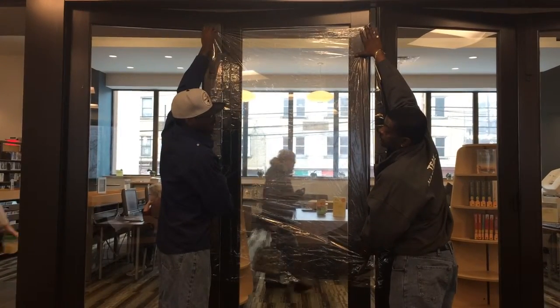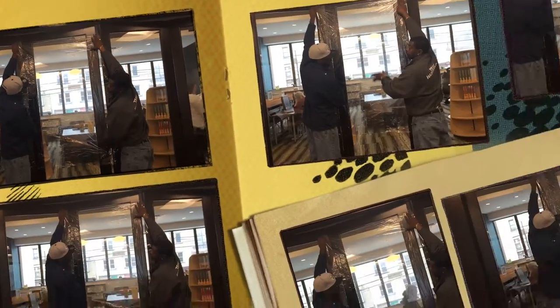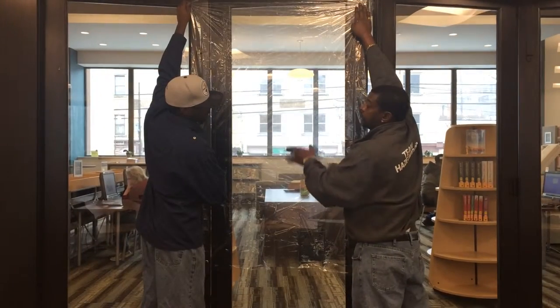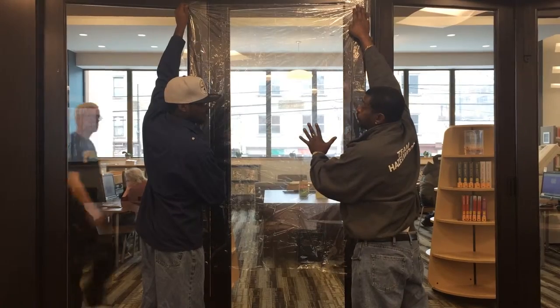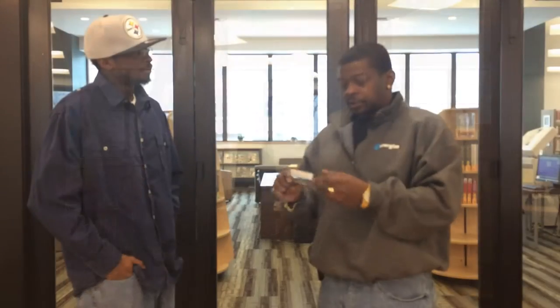Make it really tight and get a nice seal. That will save us a lot of energy, a lot of money, and it will make the room a lot warmer. We have it up there secure. If you blow-dry it on the inside, it will tighten it up because it will get hot. So, now that we're done with the windows, I want to show you how to do the doors, because a lot of people don't realize how much heat goes out from under your door.